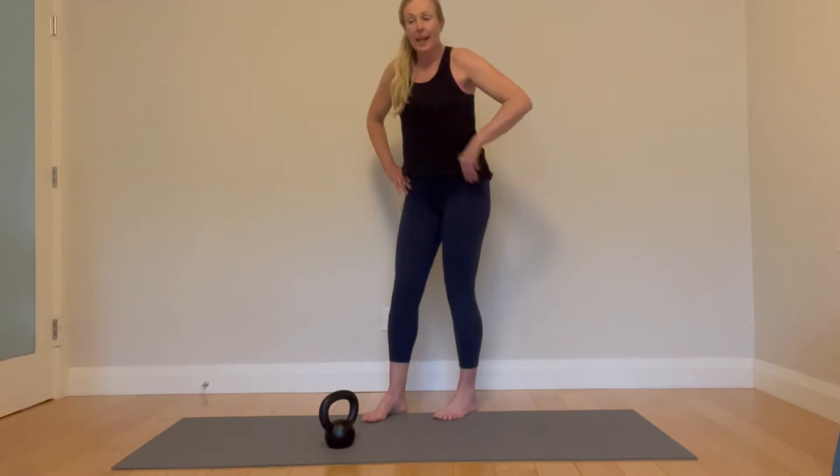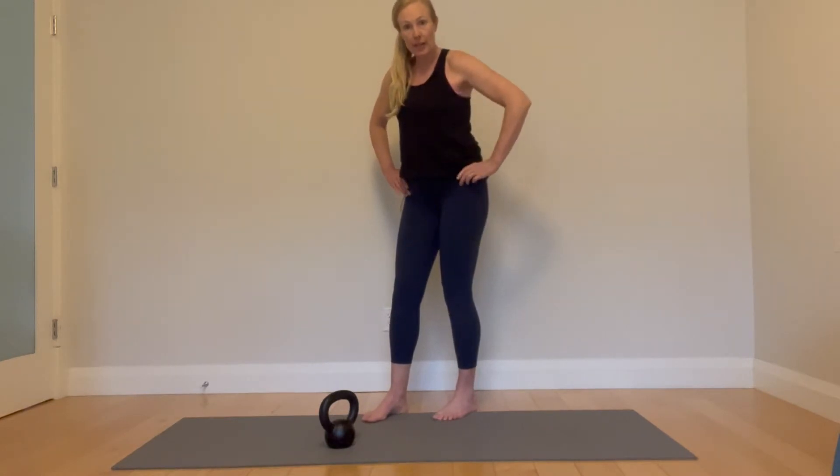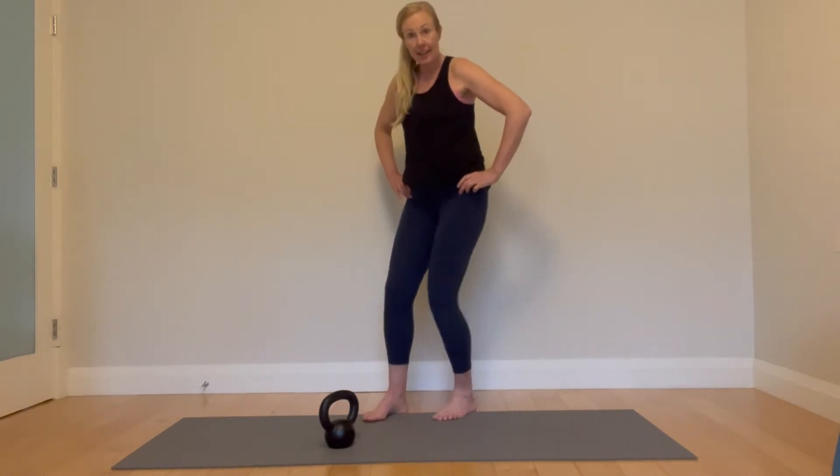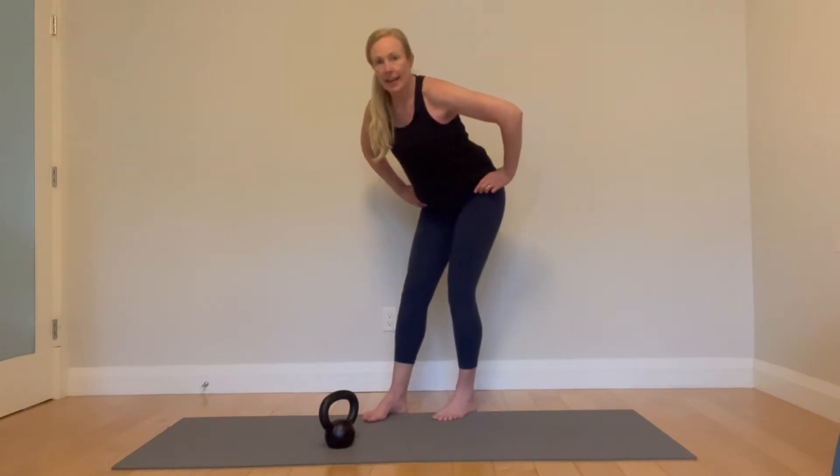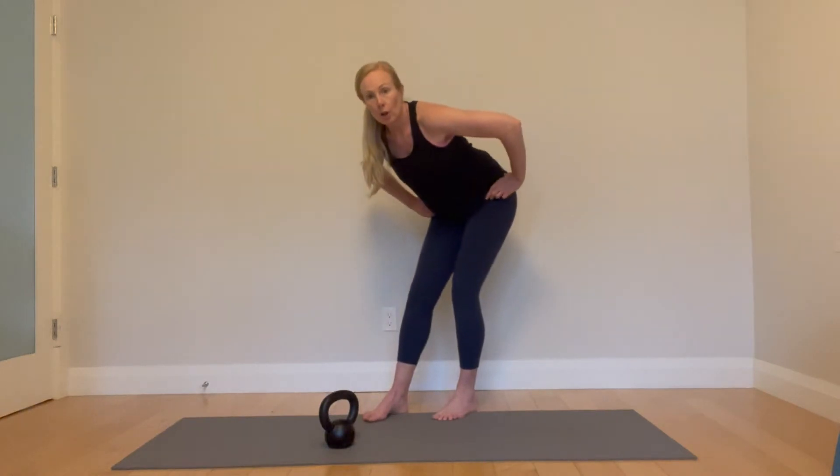We are going to do a deadlift, which means it is not an ankle and knee hinge. This is hip-driven — the hip pulls back.